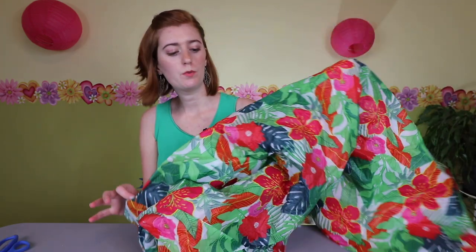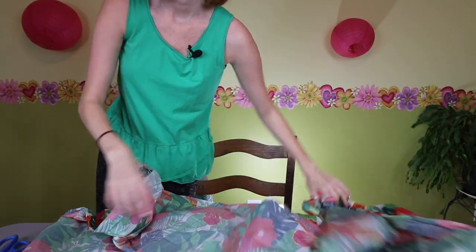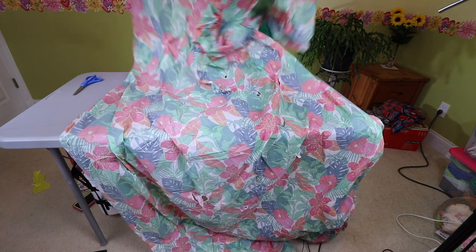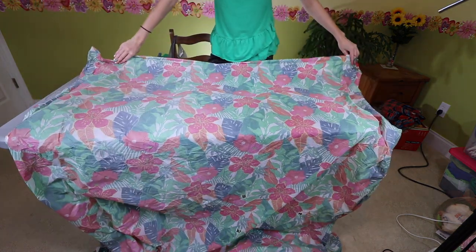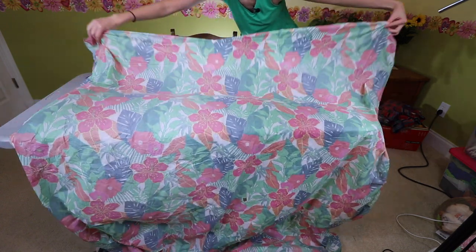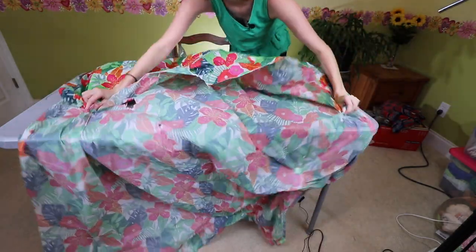I'm going to show you with this fun floral one — that's what's so awesome about making tablecloth plarn, you can use funky patterns and colors, lots of options. My tablecloths are a little ripped from being used, but yours won't be. First we need to open this up long ways. I'm going to start folding it end to end, so this top edge folds to the bottom edge.